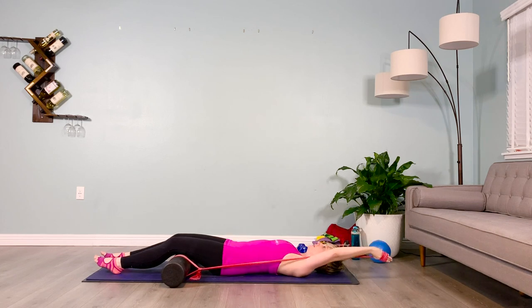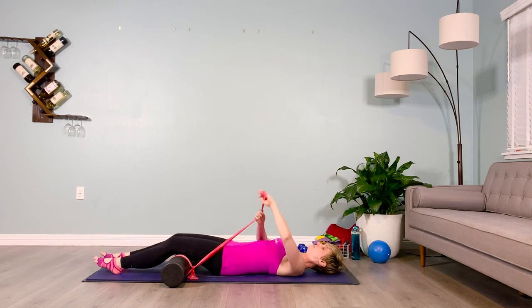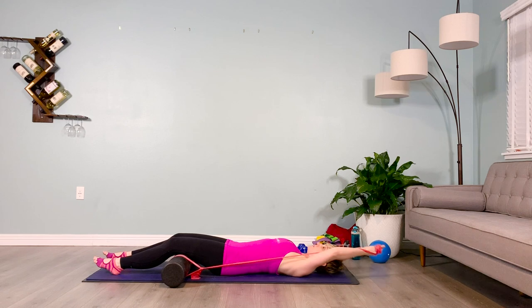So we're lying supine, band goes under the knees, and your dominant hand has the excess of the band. Wrap it around the knuckles, thumb on the outside. Make sure that knot is tight because you're going to be doing an overhead press with this arm.